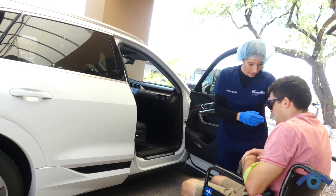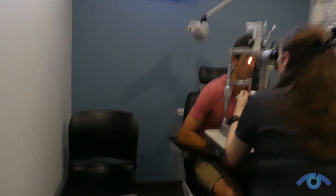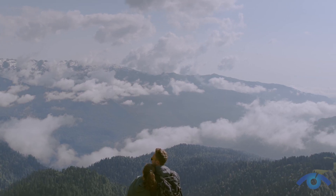The recovery process for ICL surgery involves using eye drops postoperatively — an antibiotic drop and an anti-inflammatory. No heavy lifting, probably for a week or two, no swimming, and avoiding water and keeping everything clean. Within a week of surgery, most patients feel back to normal.